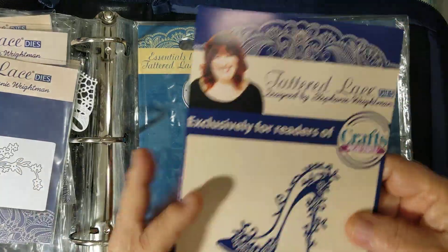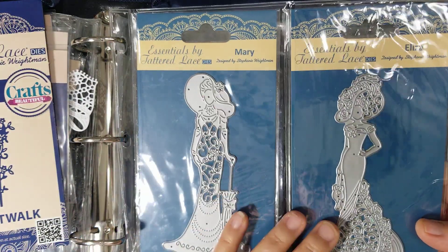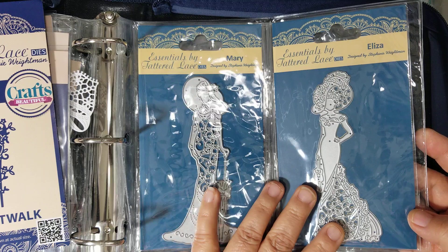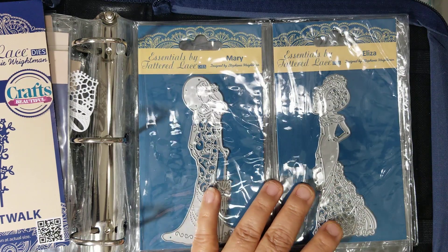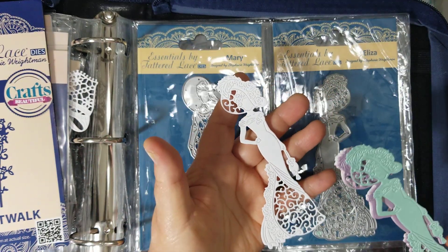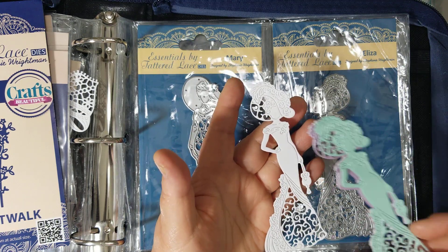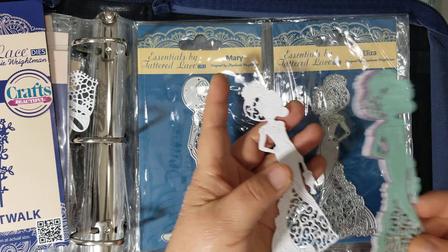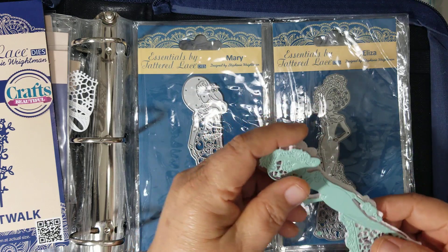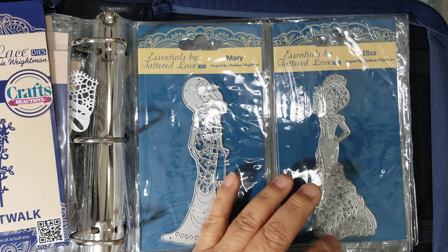And then this is the reason I bought it — the two ladies right here. They're in a split pocket; one's Mary and one's Eliza. I did cut these out and I'll share with you what they look like just in white. You can color these in or paper piece them, but you'll still need to color in the flesh tone for the face, neck, and arms. I cut these out for my friend in white and then in several colors of pearl paper so she can paper piece them in both styles.